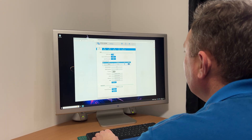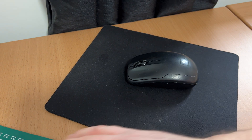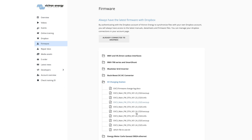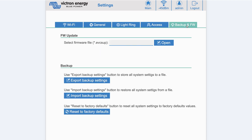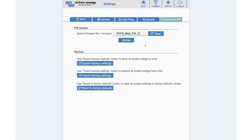To use these new features you need to update to firmware 1.24. There are two ways to do this. The first way is to download the latest firmware from Victron Energy Professional into a local folder on your computer. Once logged into the EV charger webpage, go to the settings page and you will see a backup and firmware button. Click it, then select the firmware you just downloaded and click update to update the firmware.